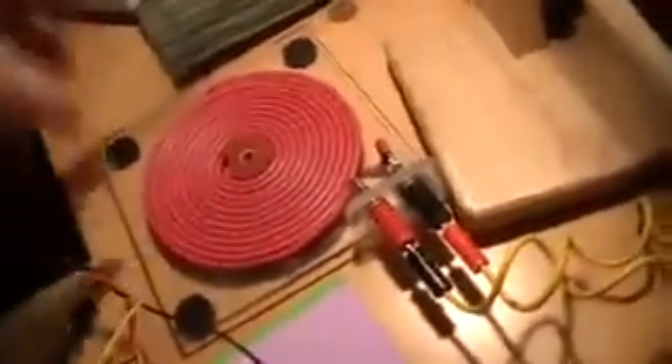and then into the Tesla bifilar pancake primary coil that I've talked about before. That's the primary circuit that I'm pulsing with the H-Bridge.